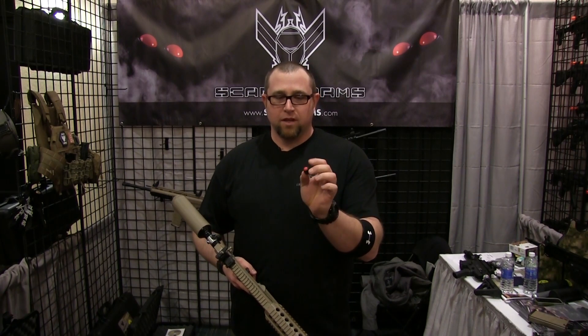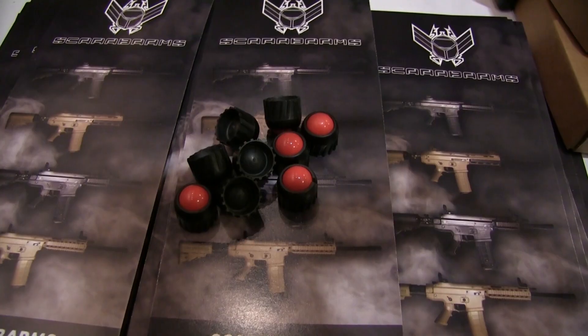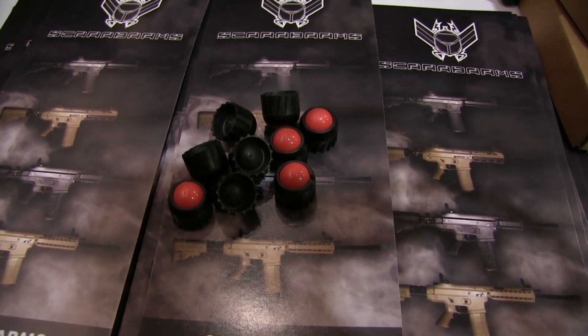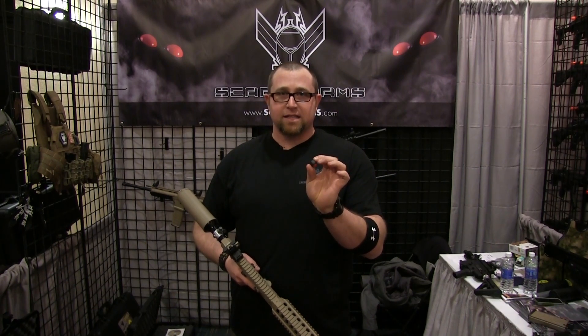It's basically a shaped projectile, 50 caliber paintball, any color or fill you want, and it has a foam-injected back. So when the impact does happen, it disintegrates — no shrapnel, no pieces of plastic anywhere.